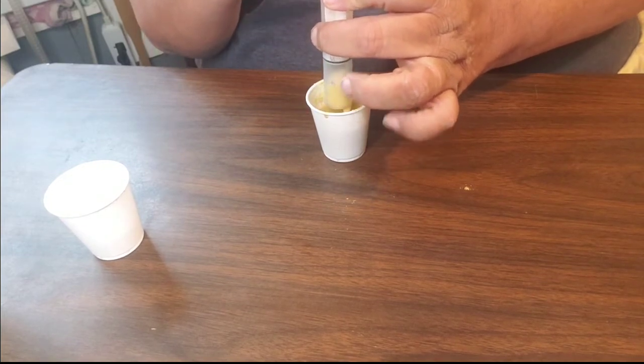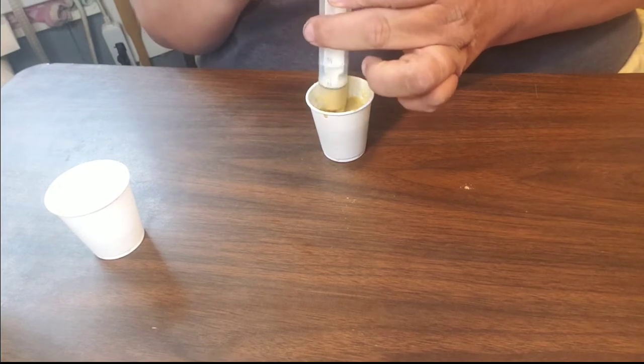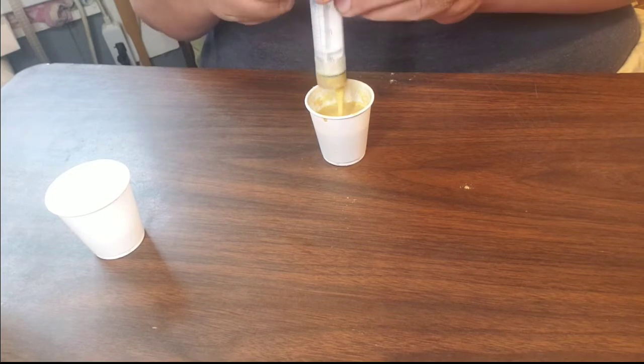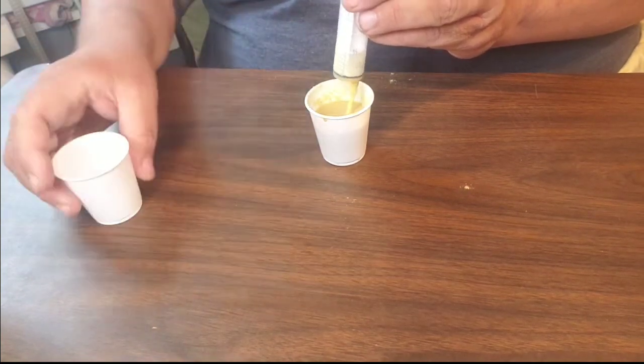We do a baby bird video every Friday, as long as I have baby birds to feed. Now I have that mixed just a little too thick, so I'm going to add just a little bit more water to thin it out.